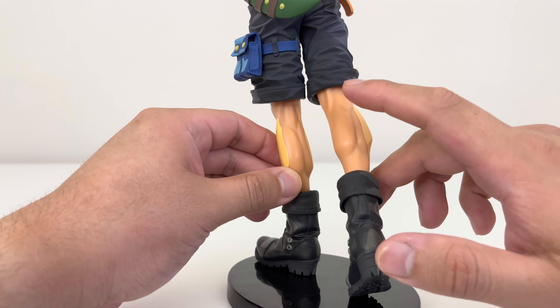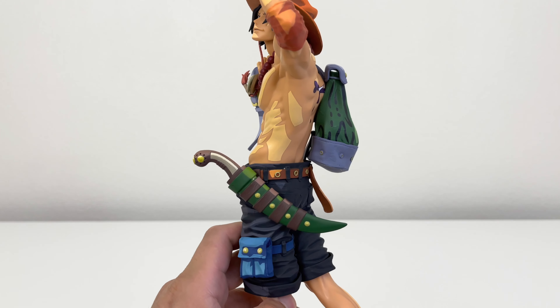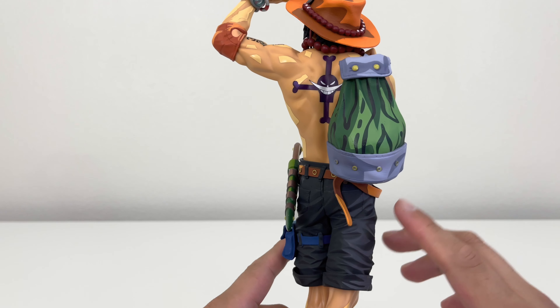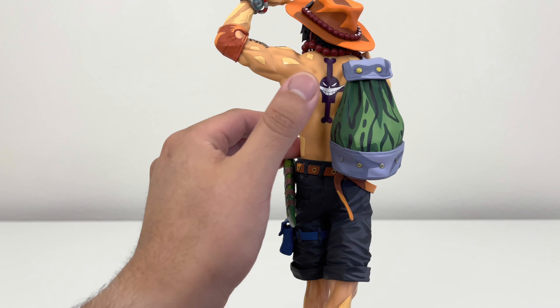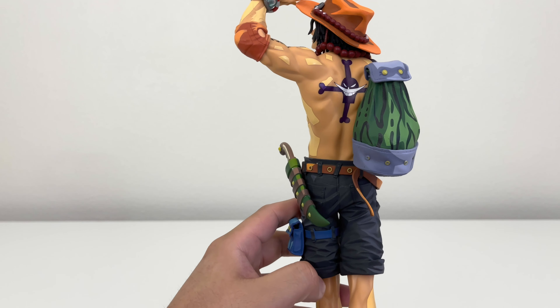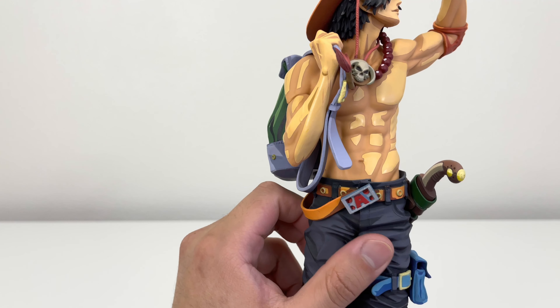Later on you will see this next to the other Portgas D. Ace and you'll know what I mean — this one has more details. Now here we have the upper body. The shorts have good shading as well, different coloring on his belt, and on the knife or sword that he carries. His backpack looks very nice as well, and you can see his Whitebeard tattoo, which looks really nice. His body looks very well detailed — you can see shadings and his muscles.